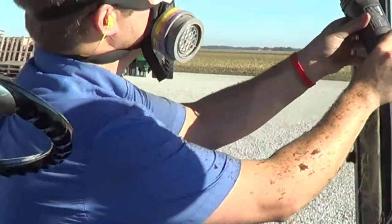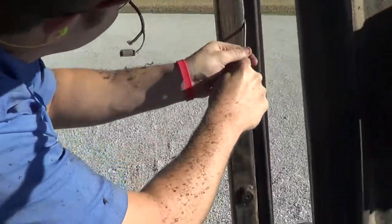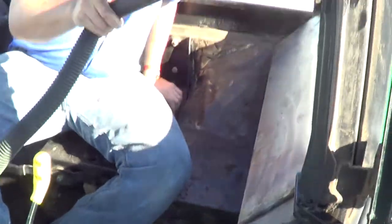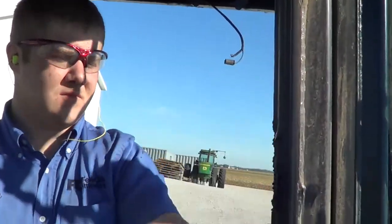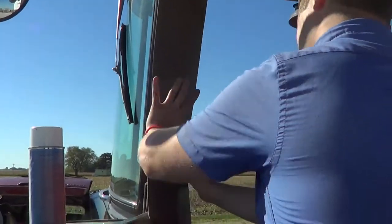Be careful not to get the seals too damaged. Grab a straight screwdriver and get in by the seals and really scrape thoroughly to get rid of all that old foam. Grab a shop vac and sweep up all surfaces of old foam. Wipe down all the surfaces with a rag.